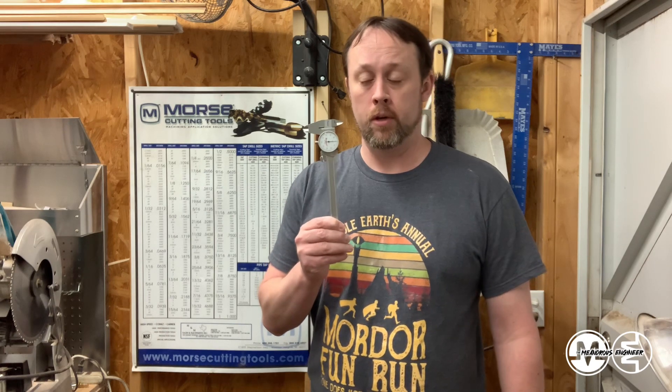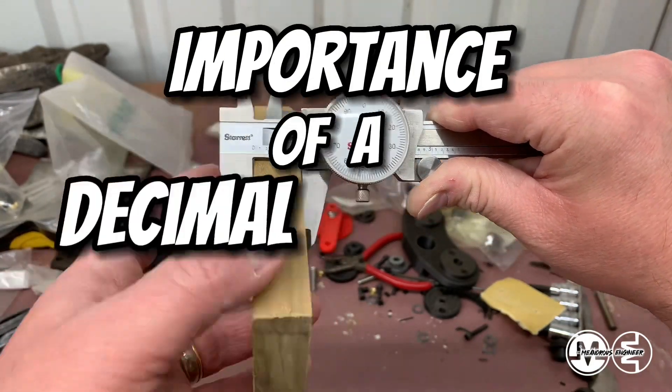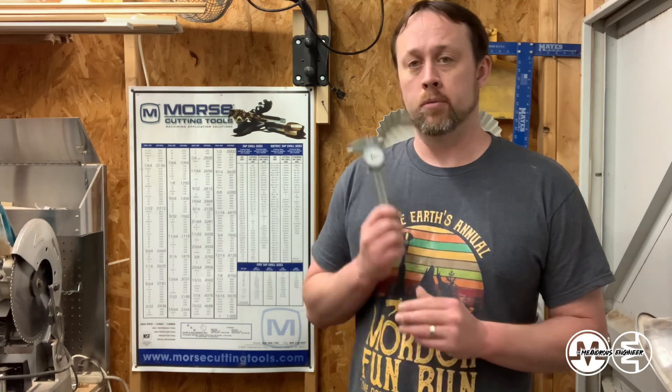Today I'd like to discuss using calipers and, more precisely than that — pun intended — using a decimal equivalence chart to interpret the number you get from your calipers and how useful it could be. I always have a decimal equivalence chart in my work area. I have one at work at my desk for drawing. I have them everywhere. They're very useful and I don't think the calipers are useful without one of these in addition to it.